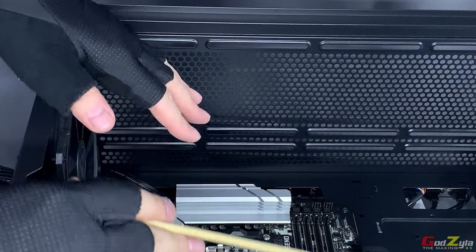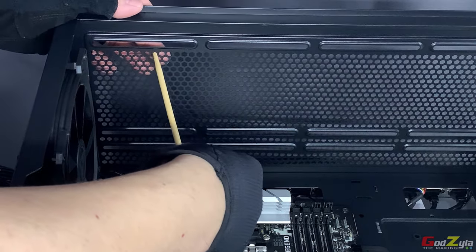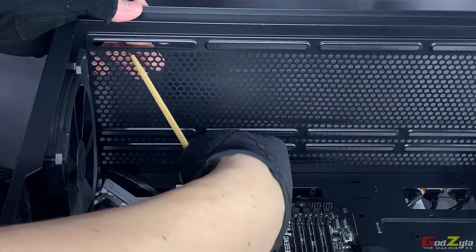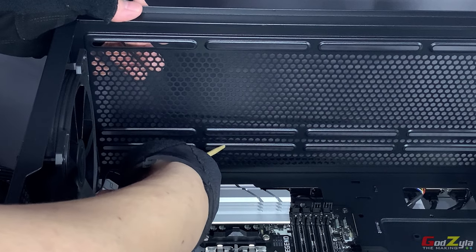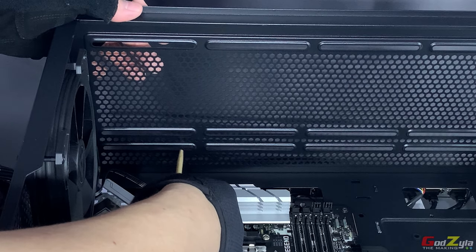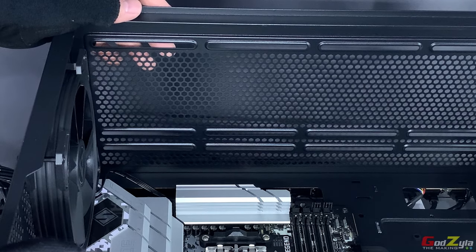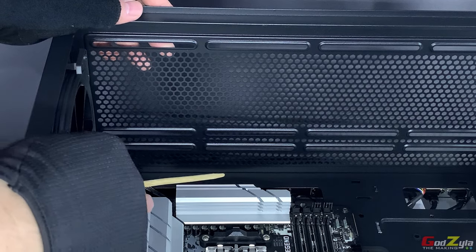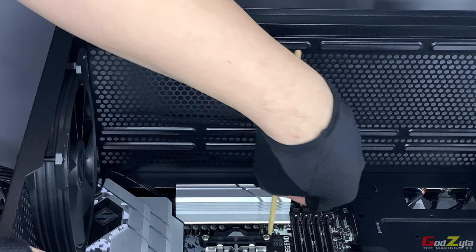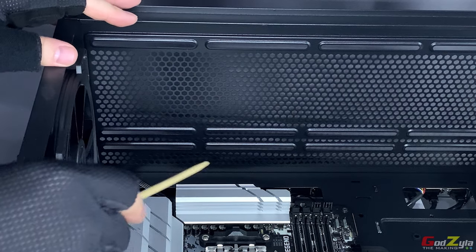I'd like to highlight the top of the case, where you have mounting for a 360 liquid AIO, or 120, 240, and the 280 configuration which is positioned here. The screw slots are here for mounting a radiator at the 280 position. My motherboard has side VRM with a height of 35mm, and this is the rear of the IO.